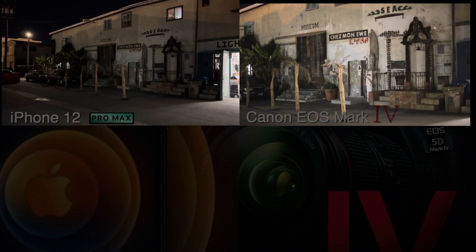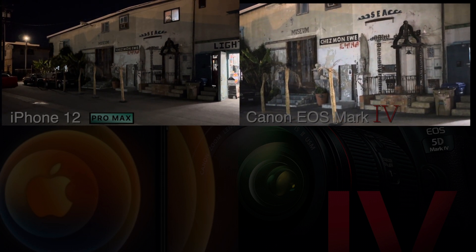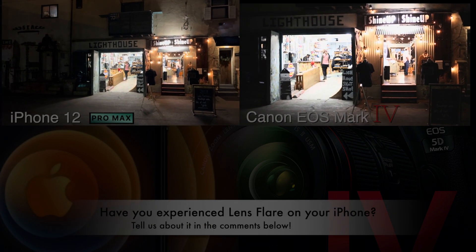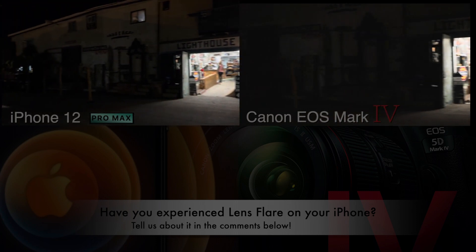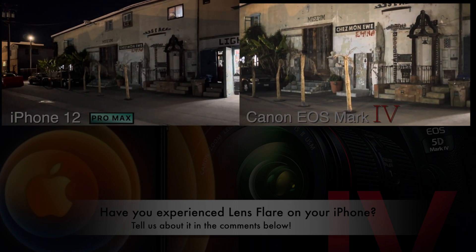We're all on auto — remember we discussed that at the very beginning. We're going to see how the Canon just basically lit up. It's a lot slower, coming from that exposure level. Watch how quickly that iris opens up on the iPhone compared to the Canon Mark IV.